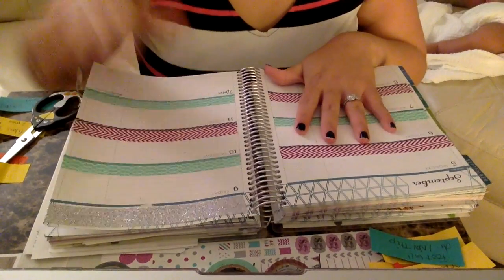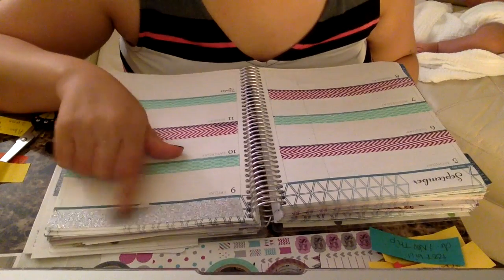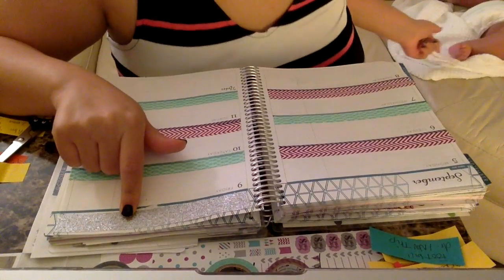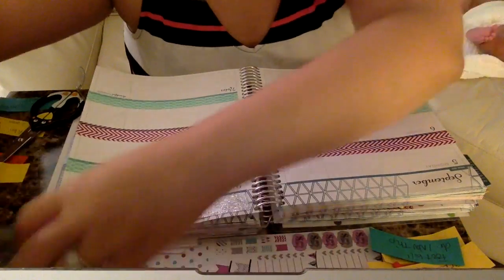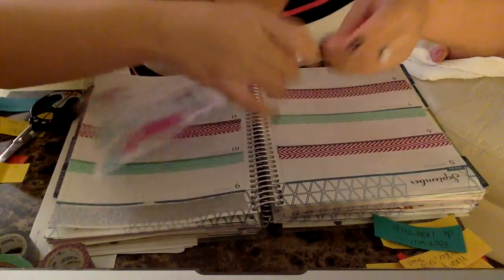Now that I've sectioned off my days and done something at the top — I don't know if I totally like it, but it's down so I'll have to work with it. Baby feet, haha! I'm going to go in with my to-do stickers from this kit.